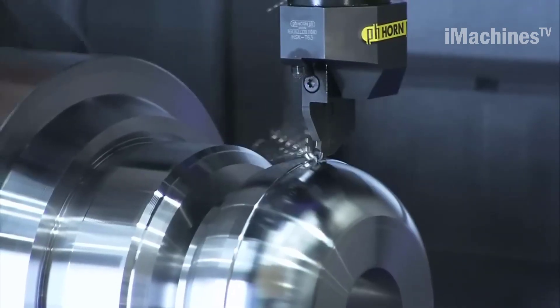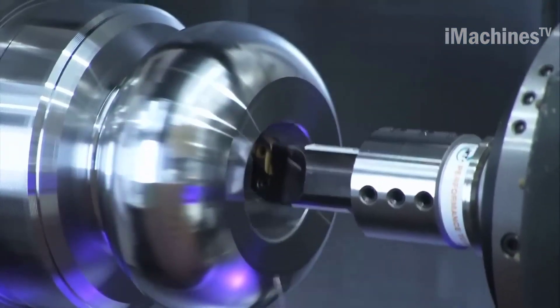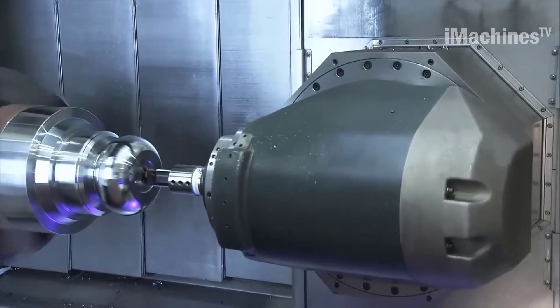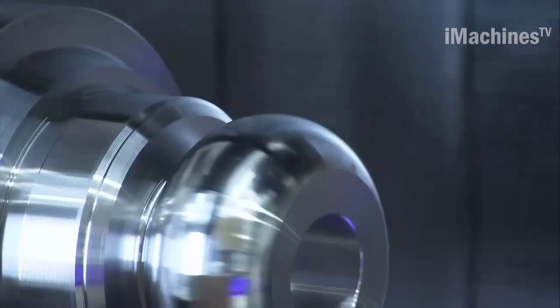It is equipped with a high-performance milling spindle that can operate at speeds of up to 20,000 revolutions per minute, making it suitable for cutting a wide range of materials from aluminum to titanium. The turning spindle is also capable of high speeds, allowing for efficient and precise turning operations.